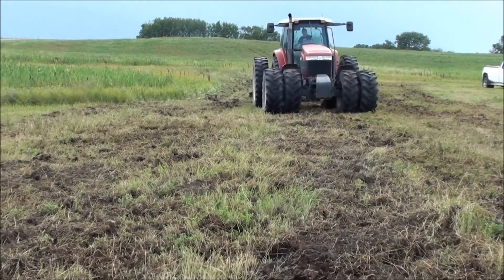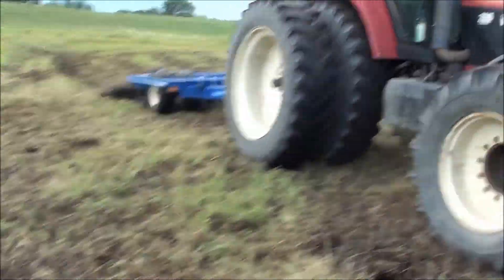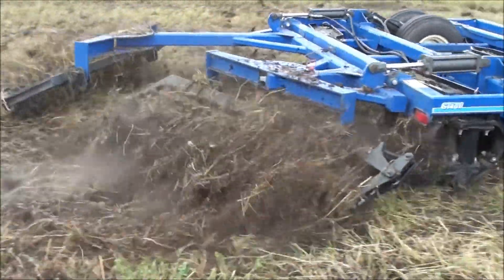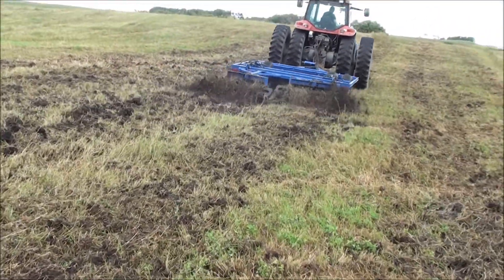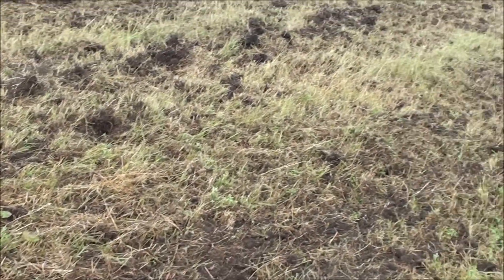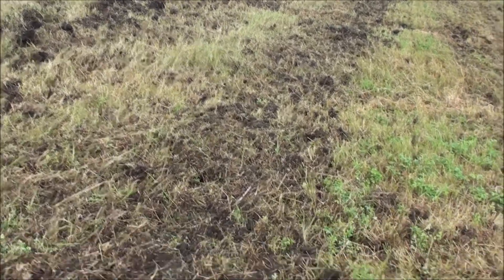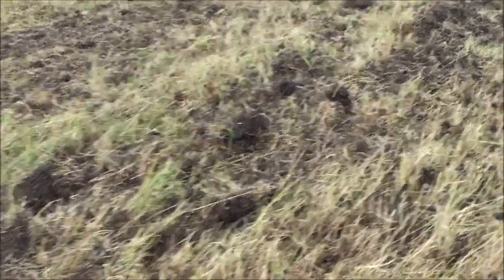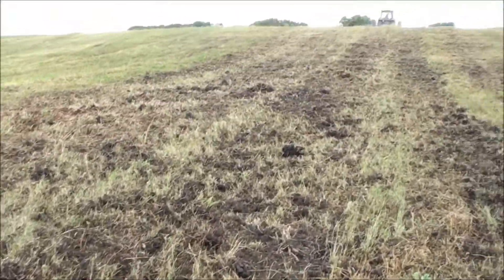We're out here at James Loka's using the 10-foot smart till, pulling it with the Genesis 2. This is actually a second pass over this piece — you can see how we've gone over it and boy, is it leveling out, chewing and flattening it out, doing a real nice job. Surprisingly good on this nice hayfield that had a lot of molehills and was just rough from not being worked up.